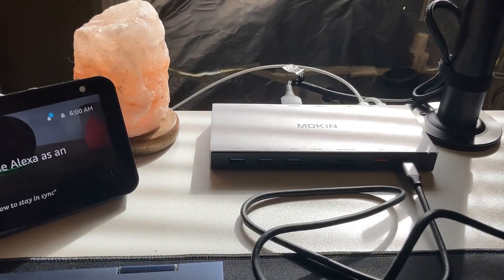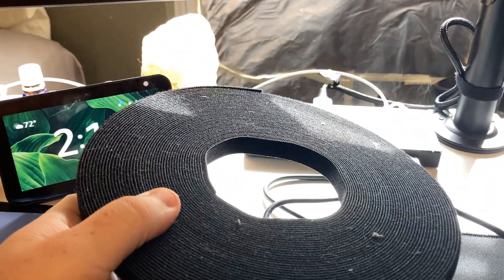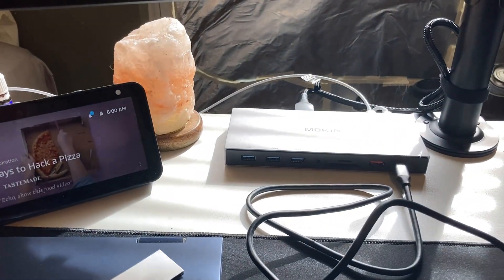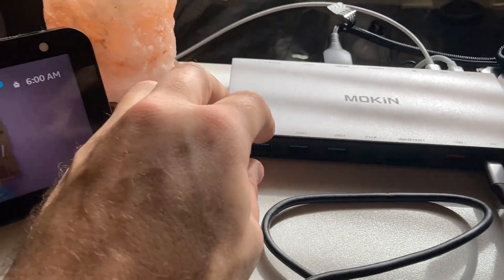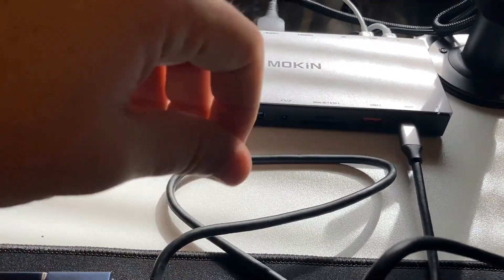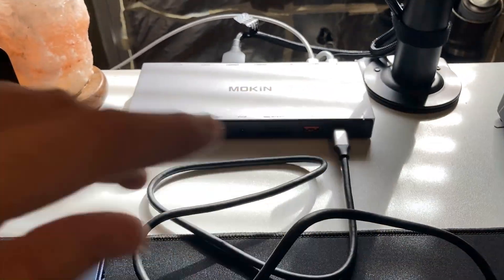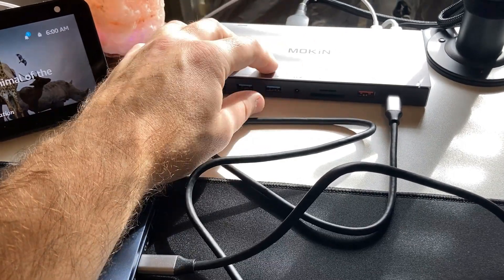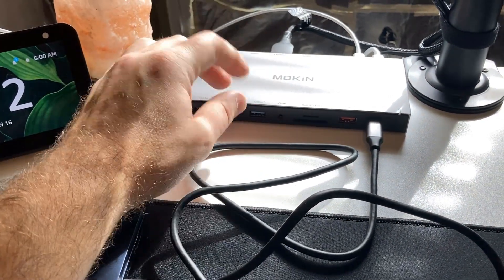A quick tip: the best cable management you could probably ever do is just buy a big roll of double-sided Velcro. It's cheaper than almost any other cable management system. So there you go — the Moken laptop docking station. So far this is working great for me. I love that I can move my laptop easily. I did get a second power supply so I can leave my laptop's power supply in my backpack. That was the whole point of getting a docking station — so I don't have to keep unplugging and plugging in a bunch of different cables.